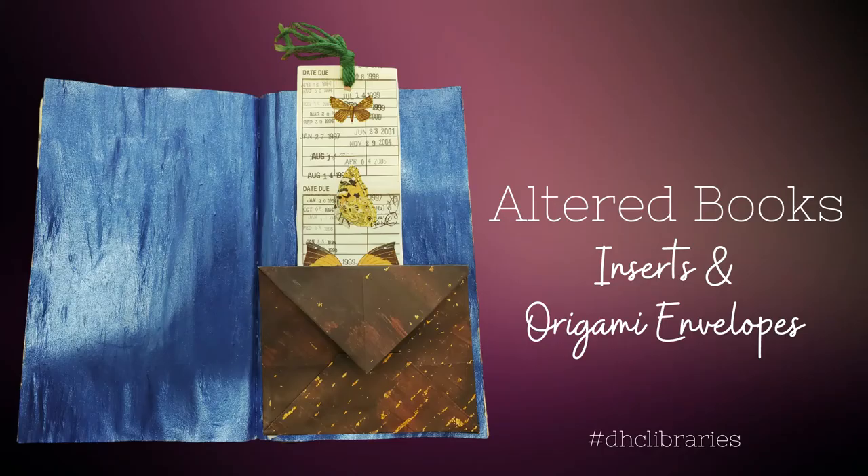In this episode, I'll introduce an altered idea — creating inserts for mementos you have tucked away in a drawer — and a bonus project, an origami envelope which also serves as a pocket. So why inserts? This is a great way to incorporate small paper mementos into your book without devoting an entire page around them.